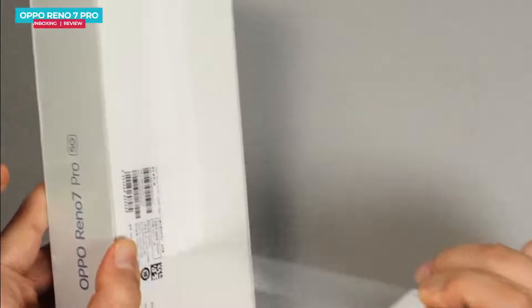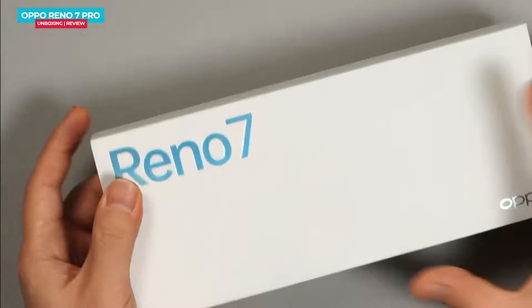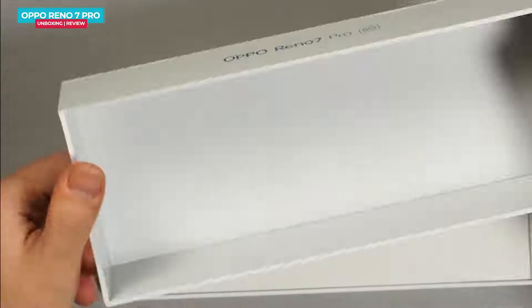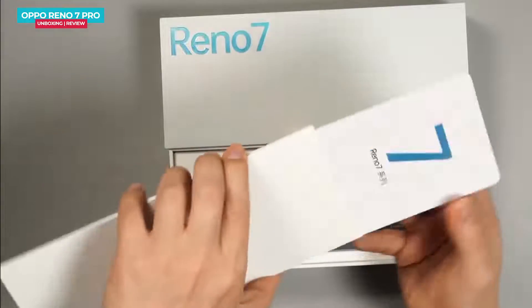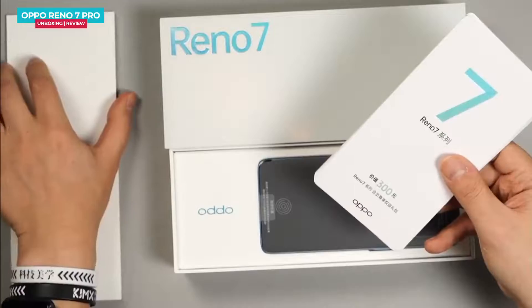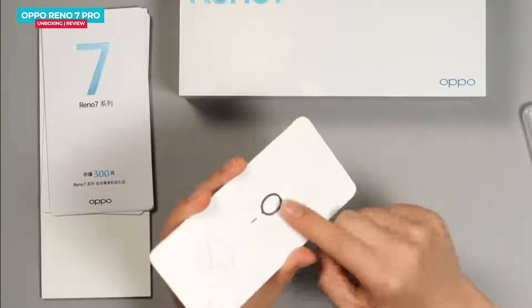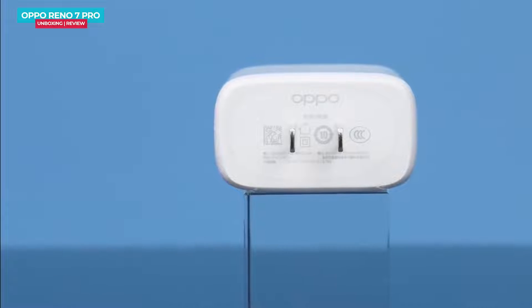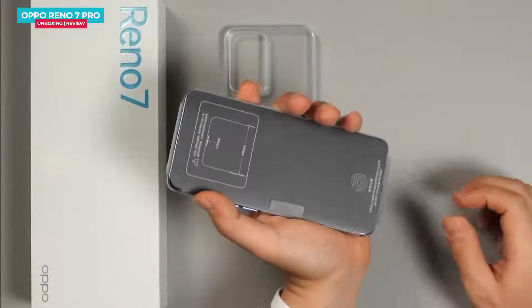Let's start unboxing. We remove the plastic wrap from here. This is the 256GB storage variant. In the box, there is a user manual, warranty card, a clear case, Type-C to 2A cable, power adapter, and SIM ejector tool. This is a fast power adapter. I will tell you how much time it takes to charge the phone. Everything is available in the box.